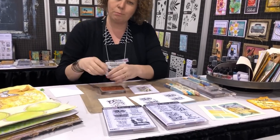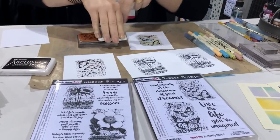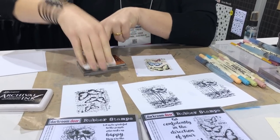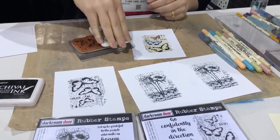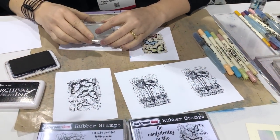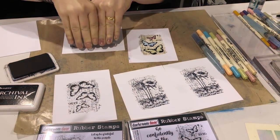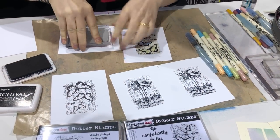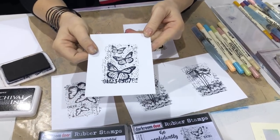I've just got it on the block here and I'm going to ink it up with some archival ink. I like using the archival ink because it's an oil-based, permanent ink, so it won't run when I use some colouring markers over the top. I'm stamping onto some specialty stamping paper — it's a really nice smooth paper that'll keep the detail of these stamps. Lift that up and you can see all the detail in that stamp.